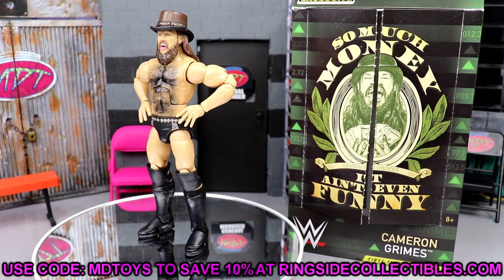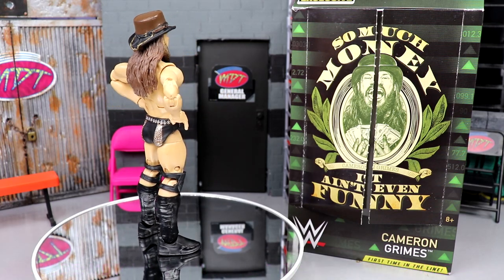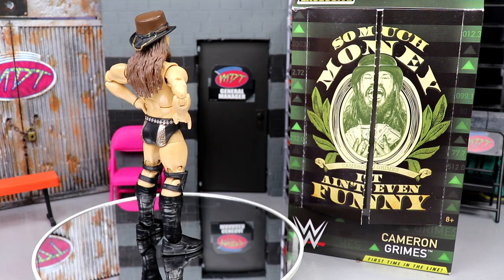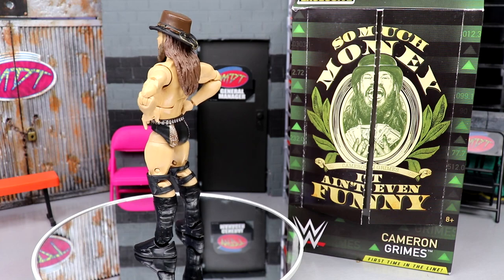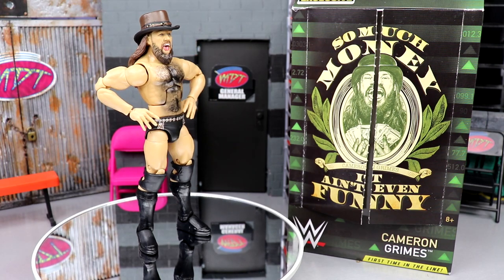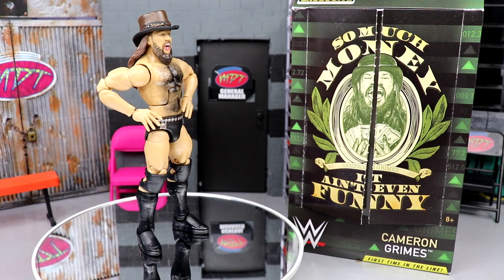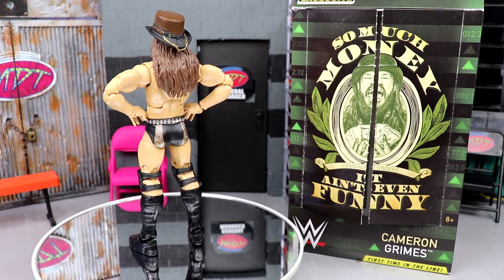Go over to Ringside Collectibles and use promo code MD Toys to save 10%. I think this is worth the grab — I really do. It feels like a mix of the old era of Mattel figures with the new era, like these Daniel Bryan legs and crotch and torso with the double-jointed arms. I like the head sculpt. You get some cool accessories you can use in other parts of your collection. If you're not a Cameron Grimes guy or don't need the money accessories, though, what's the point?